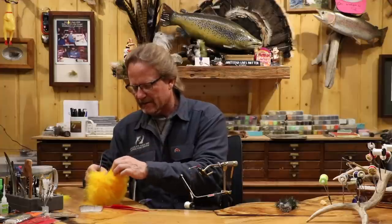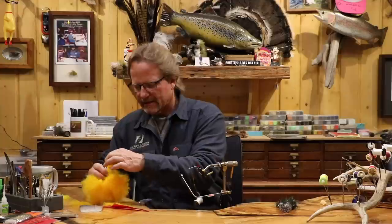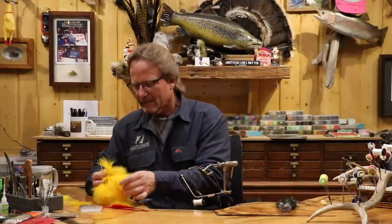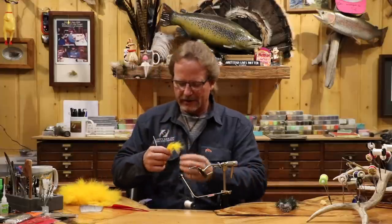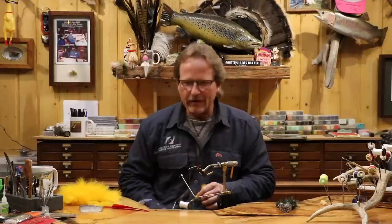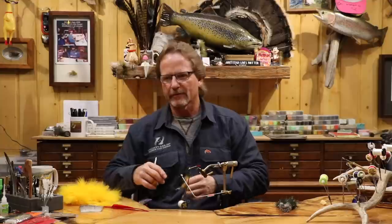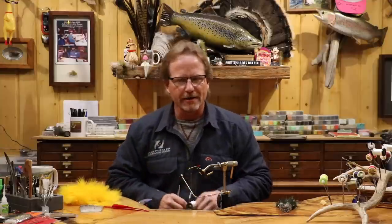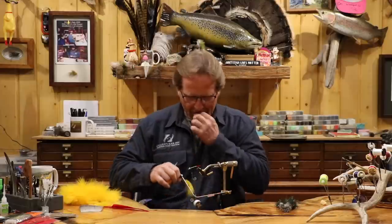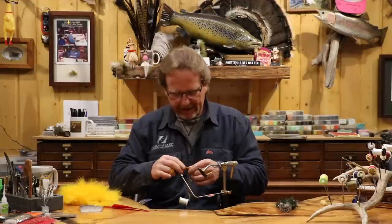I want a nice thick wing here — at least two marabou plumes. This fly is truly one of the most indestructible flies on the planet. Bob, my co-author on Modern Streamers, gave me one once that was so beat up — all that was left was a little bit of deer hair and half a piece of marabou — and they still ate the thing. I don't know what the fish thought it was, but on those days they were just climbing on these things.